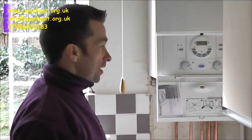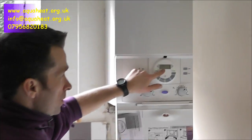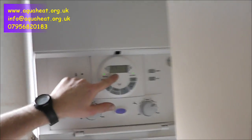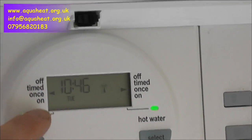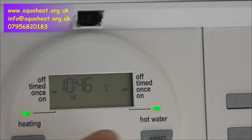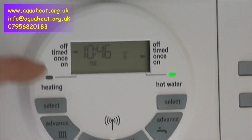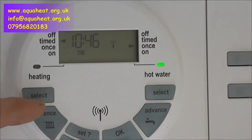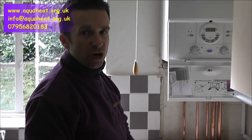Welcome back again. It's now picked up the signal. You can see here on the display it's no longer saying 551 — it says the time. We've got our selectors once and then off and whatever, so now you just set it to whatever you want, whatever you timed it at. So that's how you change the batteries. And if you look at our other video, you can see how to set the program on the DT20RF.